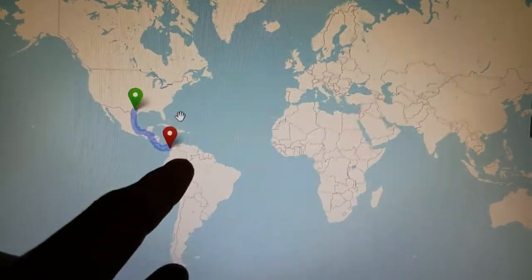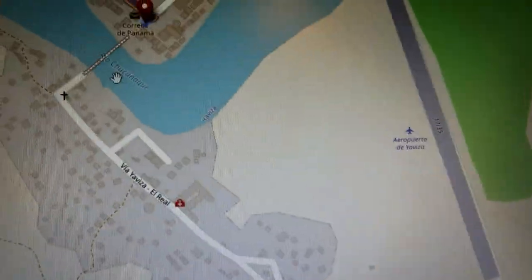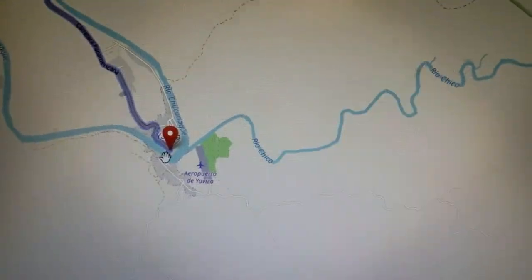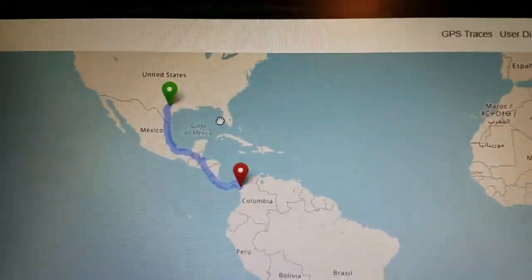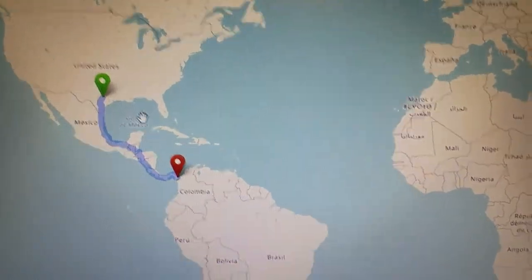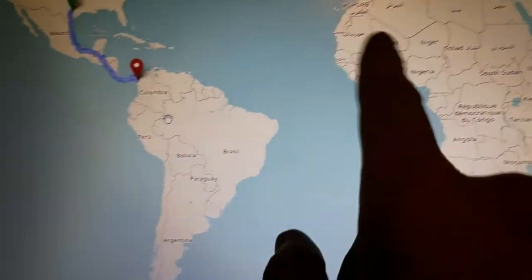The reason I stopped the route there is that it's the absolute furthest point you can drive. Zooming in, you can see why — there's the Panama Canal right there. You can't drive over it because there's water, and that's it. In theory you could have a Nüvi with all of North America loaded, somehow cross by other means, and then have all of South America and other parts of the world too.